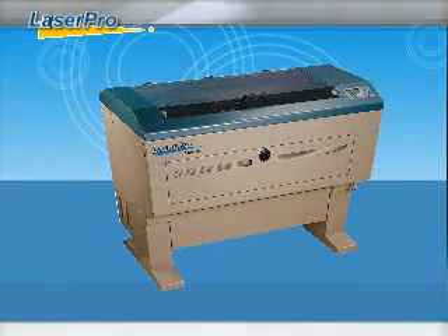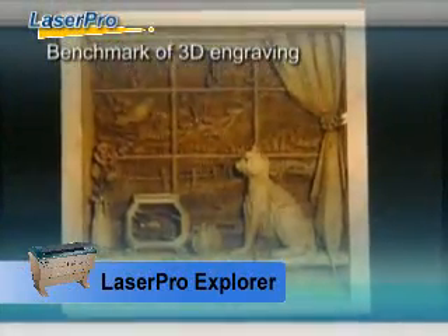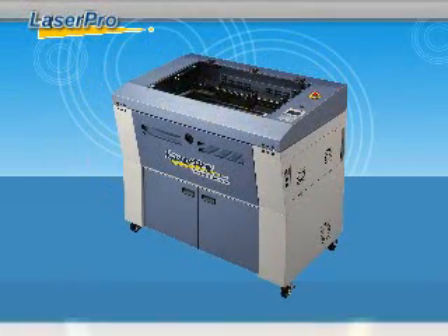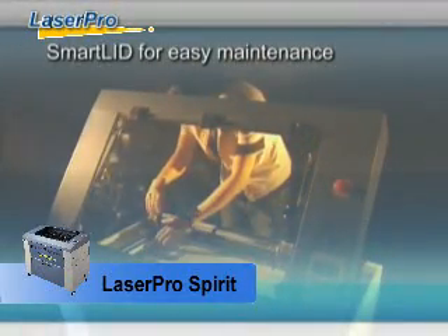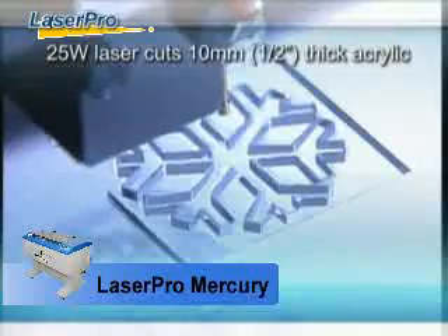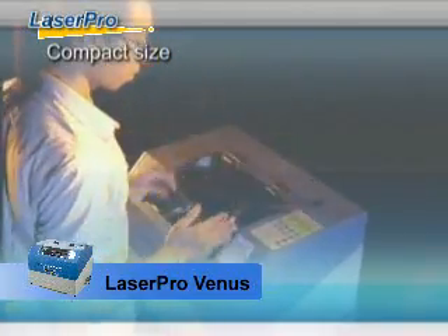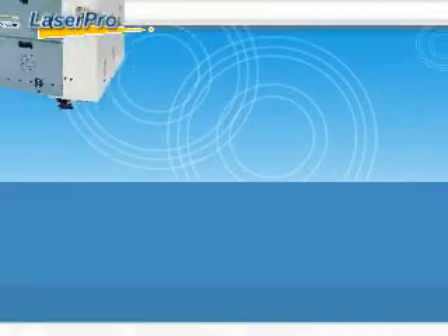The LaserPro Explorer model offers exceedingly high working speed and unmatched engraving quality even at top speed. LaserPro Spirit is the ingeniously designed laser engraver with customer needs in mind. The LaserPro Mercury model is the most popular entry-level laser engraver. The tabletop LaserPro Venus model offers the same standard features as large systems — it's small but powerful.